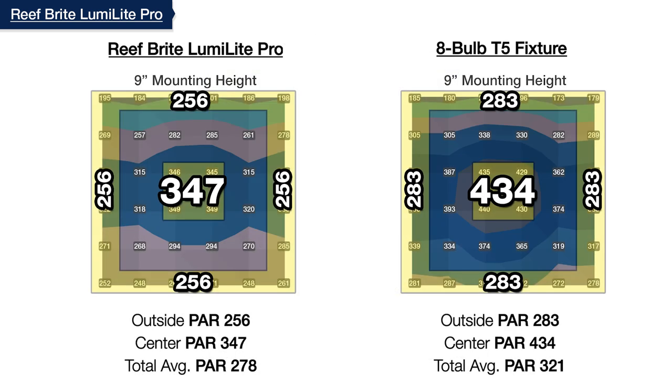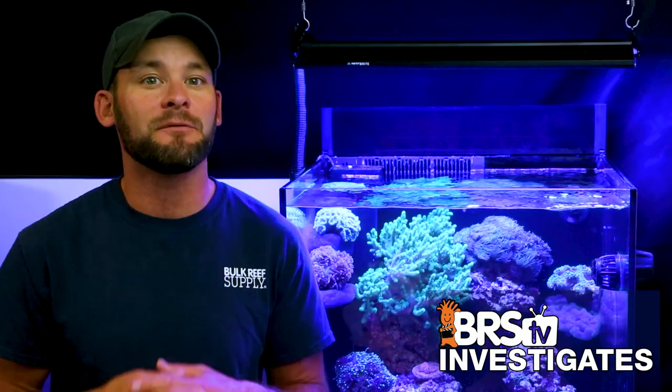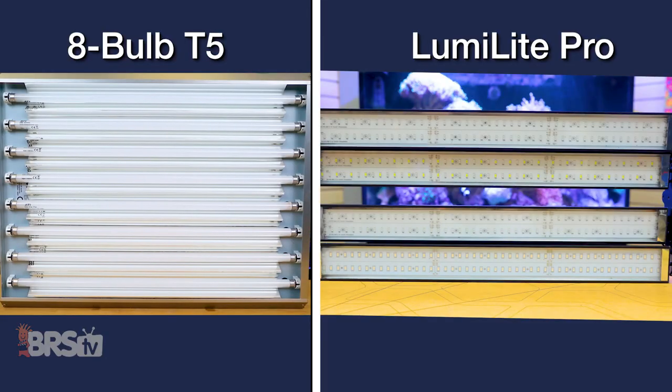At our BRS recommended nine-inch mounting height, we see ultra-flat distribution from the Reefbrites with only a 26% difference between center and outer average PAR, whereas the same eight-bulb T5 at nine inches showed a 35% difference. The net result: the LumiLight Pros provide one of the best even coverage options available, which isn't surprising given their strip-style form factor spanning the entire tank — similar to the historical T5 gold standard.